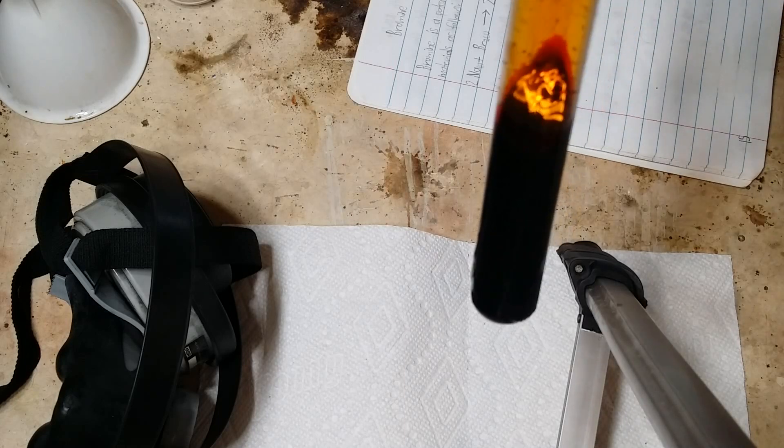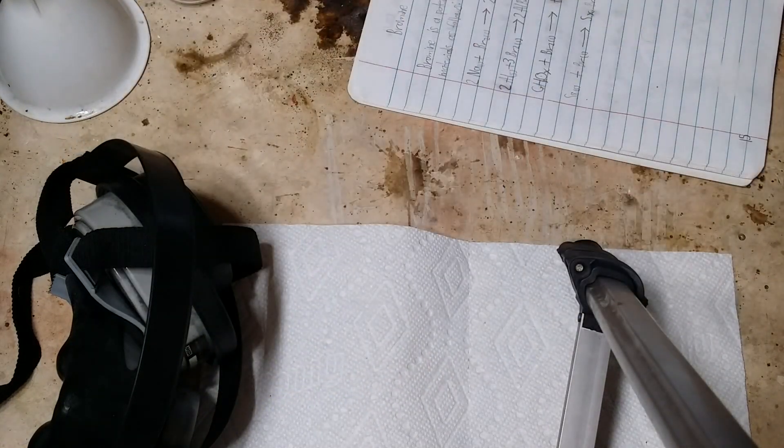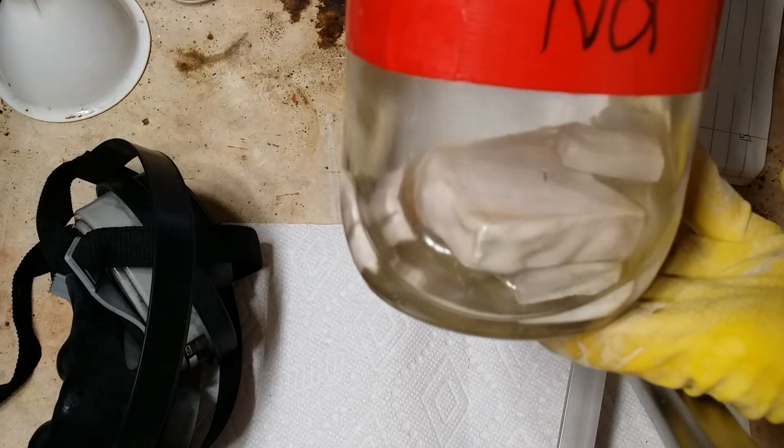Now I'm going to be reacting it with a few different materials today. I'm going to be reacting it with cellulose, aluminum, sulfur, isopropyl alcohol, and sodium metal.